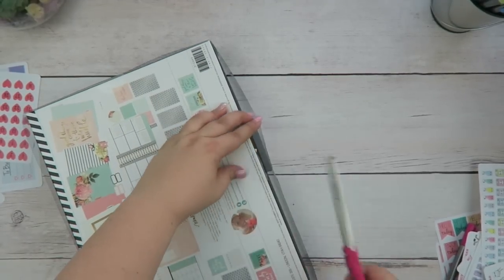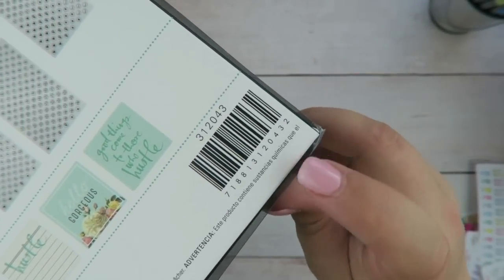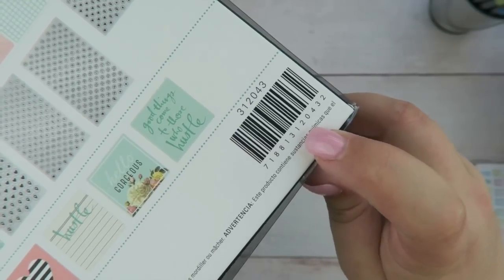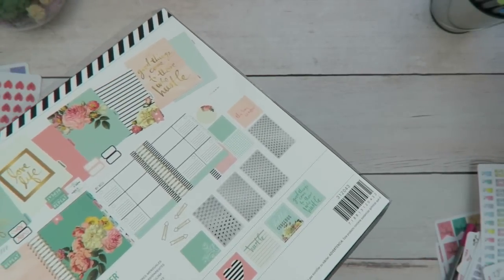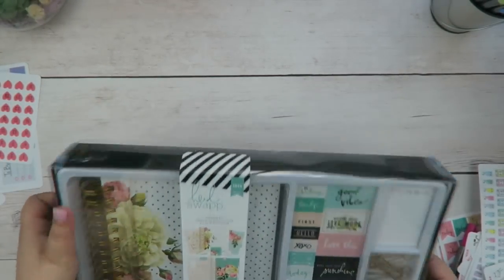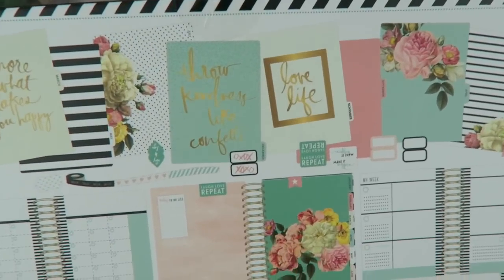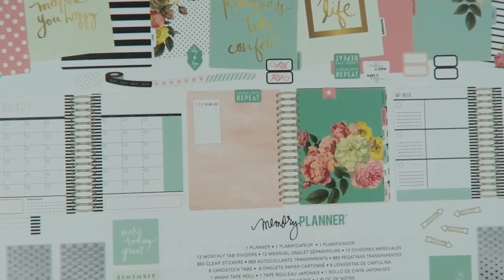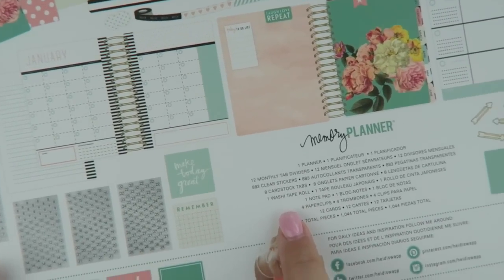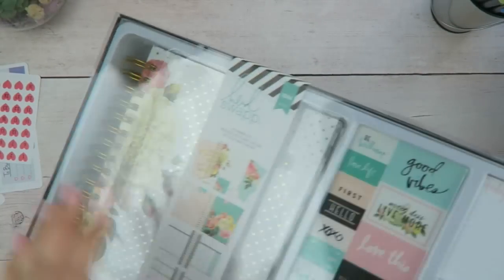So this one includes the planner, 12 month tab dividers, 883 clear stickers — which is a little misleading, and I'll tell you why in a second. It sounds like you get a whole bunch of stickers, and you do, but they also have a purpose — they're not just for decoration. Also included: 8 cardstock tabs, 1 washi tape, 1 notepad, 4 paper clips, 12 cards — so a total of 1,044 pieces. That's a lot of stuff.